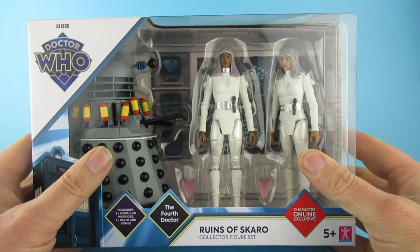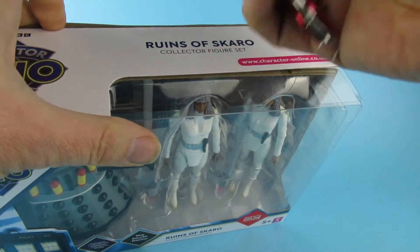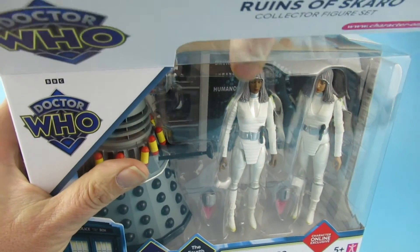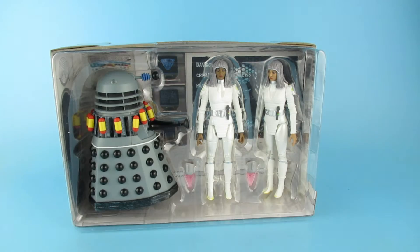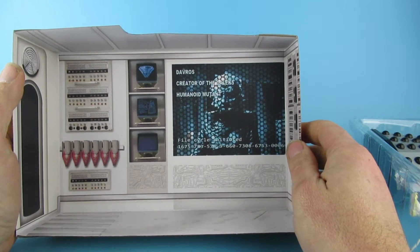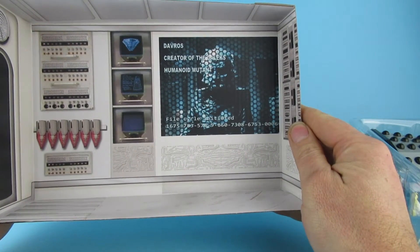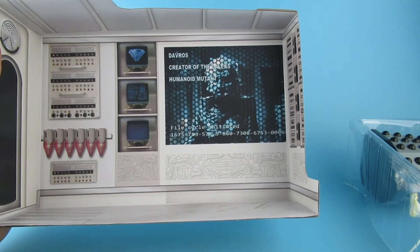So yeah, I think this looks like a nice set. I'll make it a nice set if I open it. So we can open it on the top and get the knifey thing out again. That in itself would be a nice way to display them. I must admit the backing cards that they put in with these are pretty good. Davros, creator of the Daleks, humanoid mutant. File cycle initiated. I wonder if those numbers have any hidden meanings — how many of you Whovians out there are going to tell me what that means, if it means anything?